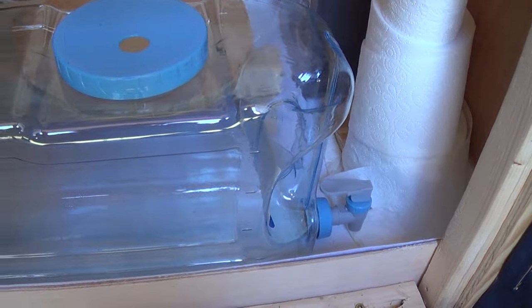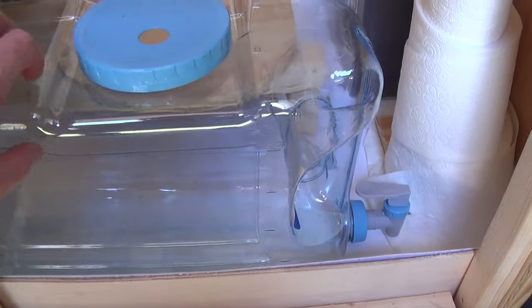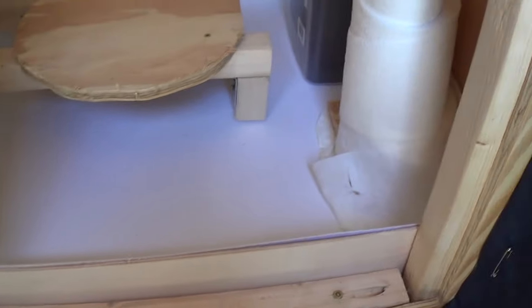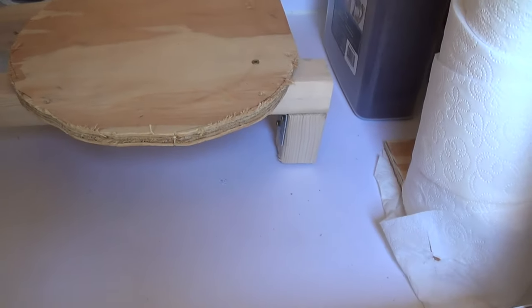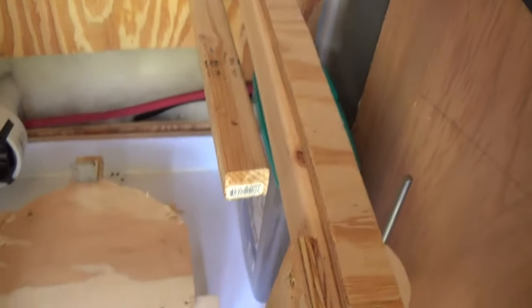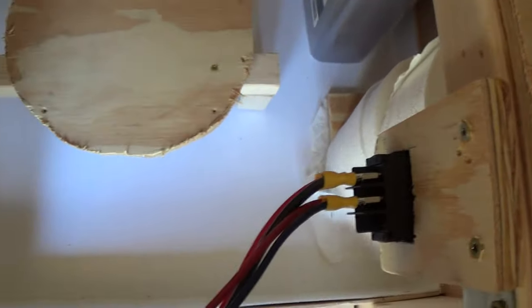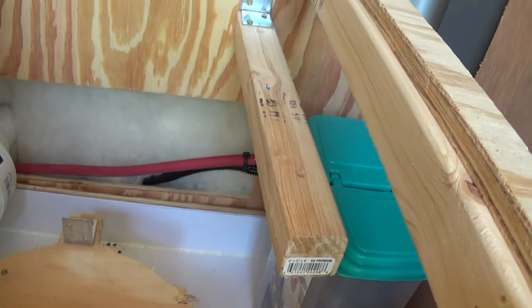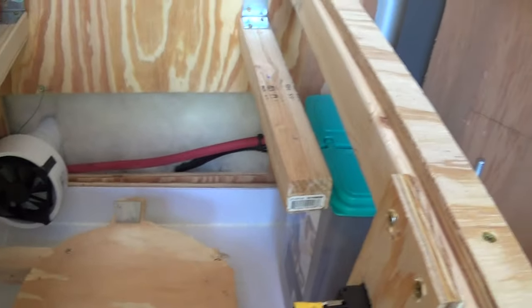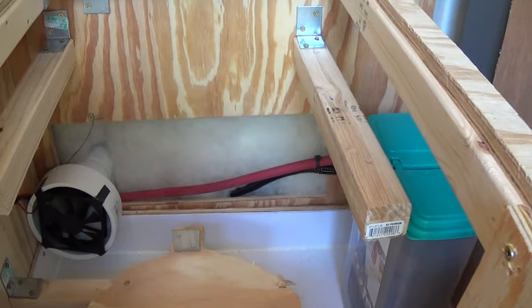The liquid goes into this little container here — I got it at Walmart. This is how you take it out. This white stuff that's all caulked in is like what you used to line showers with. I wanted it waterproof in there in case of any spillage, so it wouldn't get on my regular floor. The bucket is just a little bit higher than floor height so it can drain properly into the storage container for the liquid.